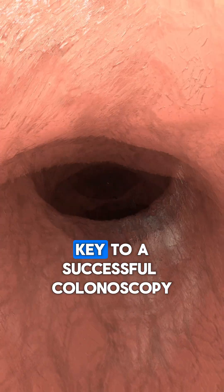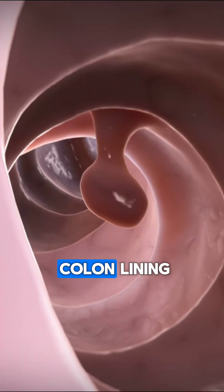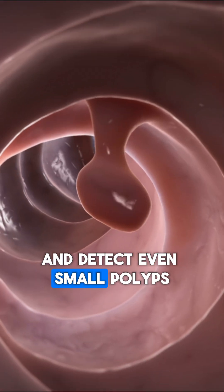Proper bowel preparation is key to a successful colonoscopy. It allows your doctor to clearly view the colon lining and detect even small polyps.